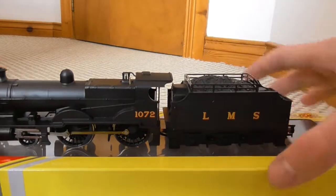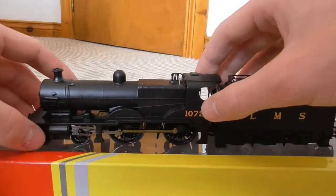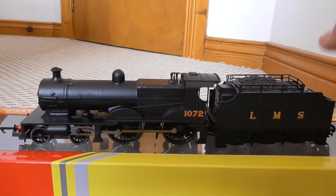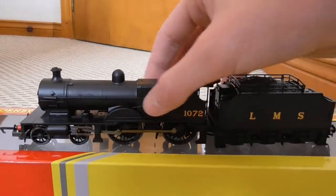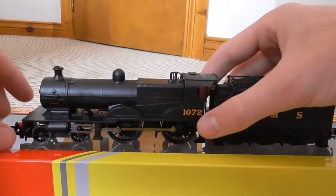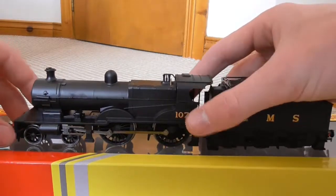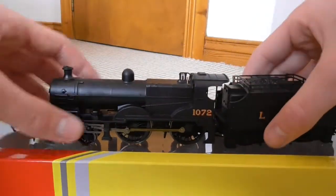Back to the locomotive - she is number 1072. I don't have much knowledge on this class of locomotive and I have no idea why they got the Fowler tenders, but I'm sure someone could point that out in the comments below. Let's have a look at the detailing. As far as detailing goes, being a Railroad locomotive it's not going to be that great, but I can already tell there is some nice detailing there on the LMS black livery.